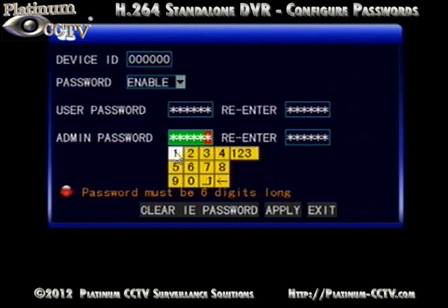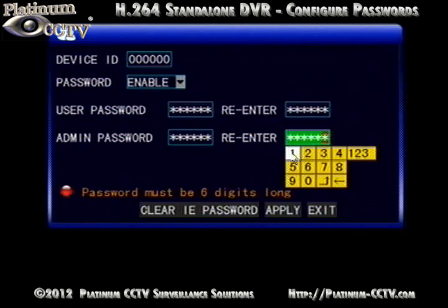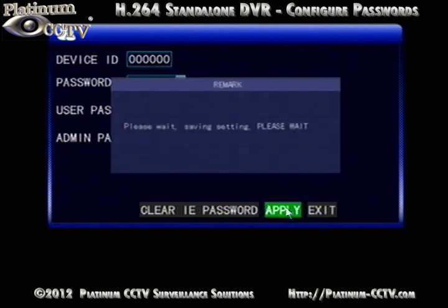The admin password must be a different password, so we will use all ones here for our example. Make sure that whatever password you set for the admin, you remember it, otherwise you will be locked out of your DVR and not able to reset your passwords.